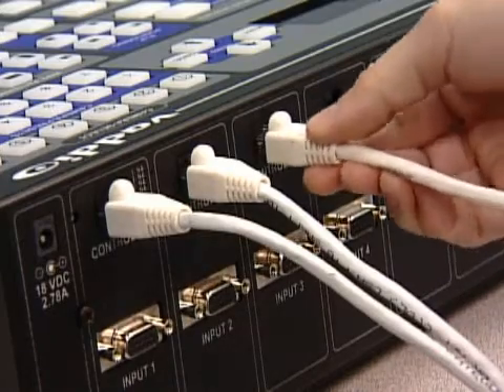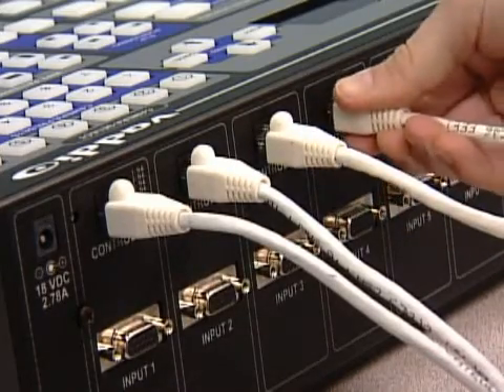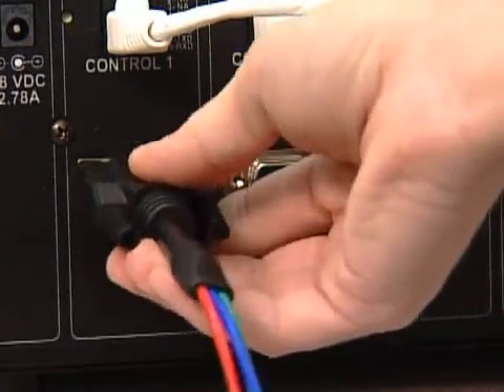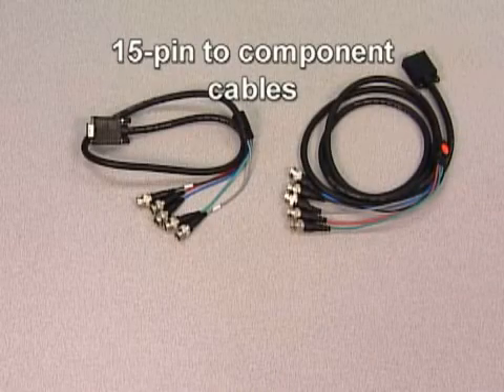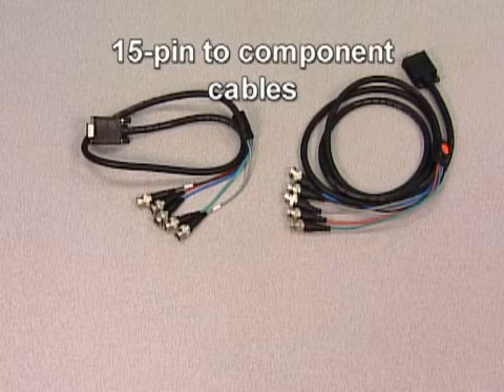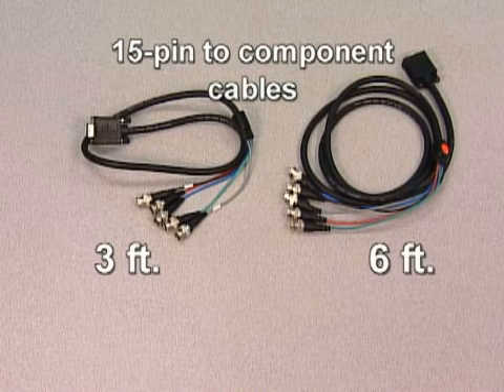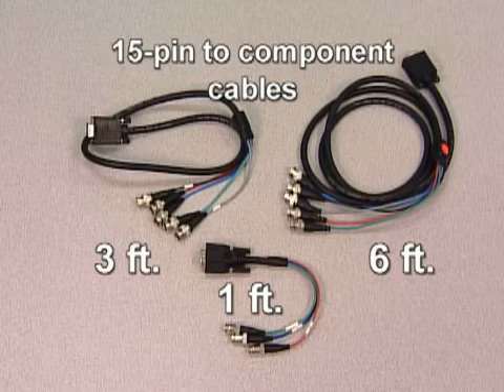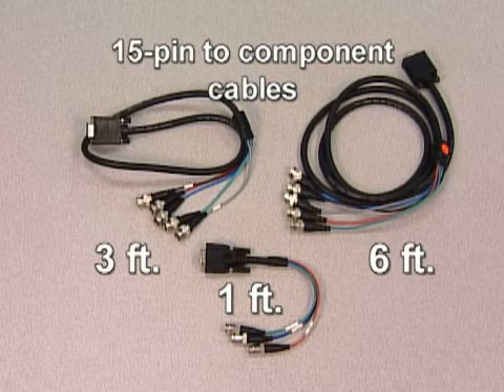The first step is to connect all of your video inputs and outputs. ProductionView HD uses standard 15-pin VGA connectors, making connectivity simple and easy. For component HD video, Vadio offers two 15-pin to component video adapter cables in either 3-foot or 6-foot lengths. For standard definition video, a 1-foot video breakout cable for composite or YC video is available as well.